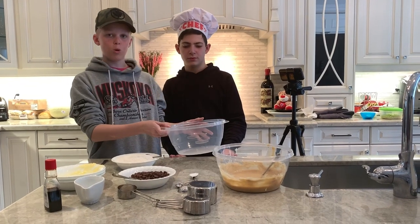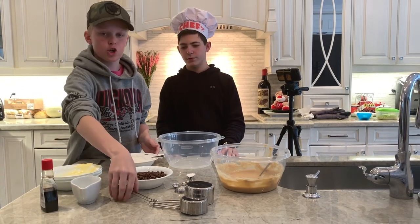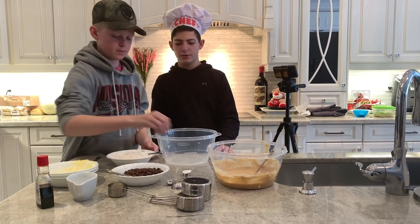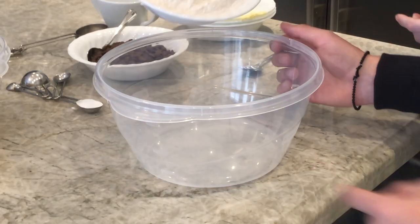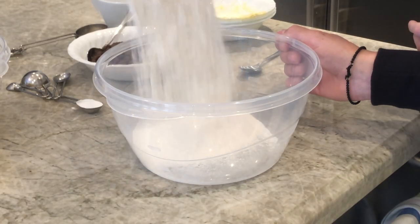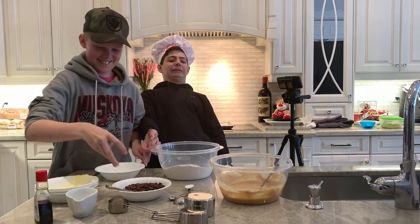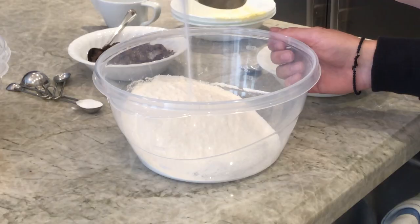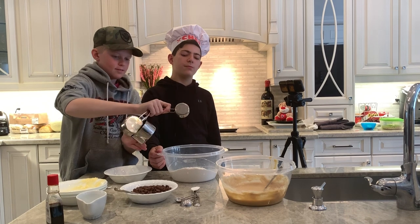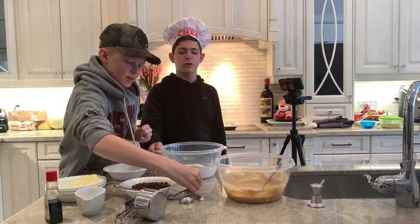Next we're switching over to a new bowl for all of our dry ingredients — our flour, our salt, and our baking soda. Now we're gonna put that in. Boom, finally the baking soda.